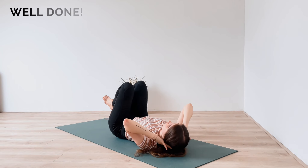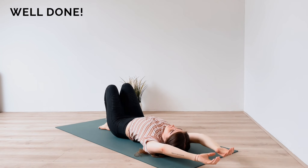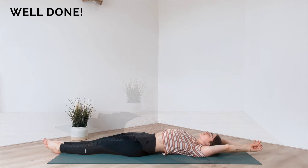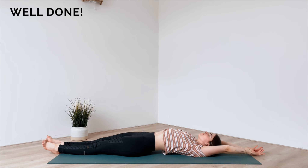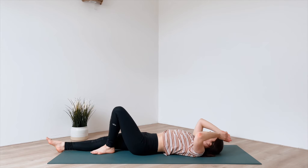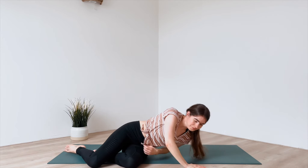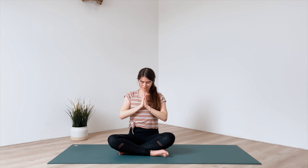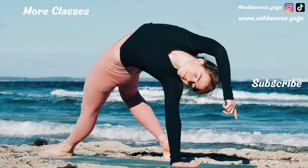Well done — release. Extend your arms over your head and your legs along the mat to feel the stretch from your fingertips all the way down to your toes. Then make your way back up into a seated position. Let's finish today's class with one big inhalation while reaching arms up, and exhale hands to your heart. Thank you so much for joining me today and I can't wait to see you again. Bye for now.